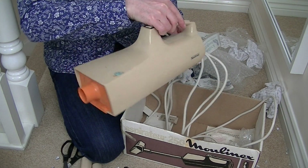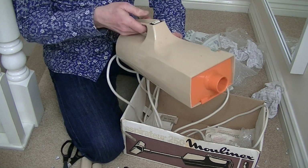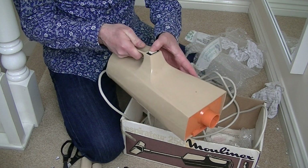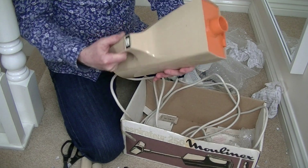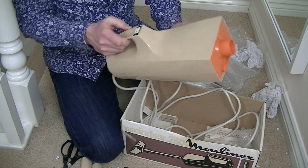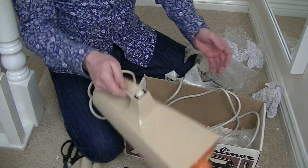Here is the cleaner. I love this — it's so retro, isn't it? The orange and the tan colour. It is very 70s. I'm pretty pleased so far. I think a bit of a wipe and a polish — that's going to look good.